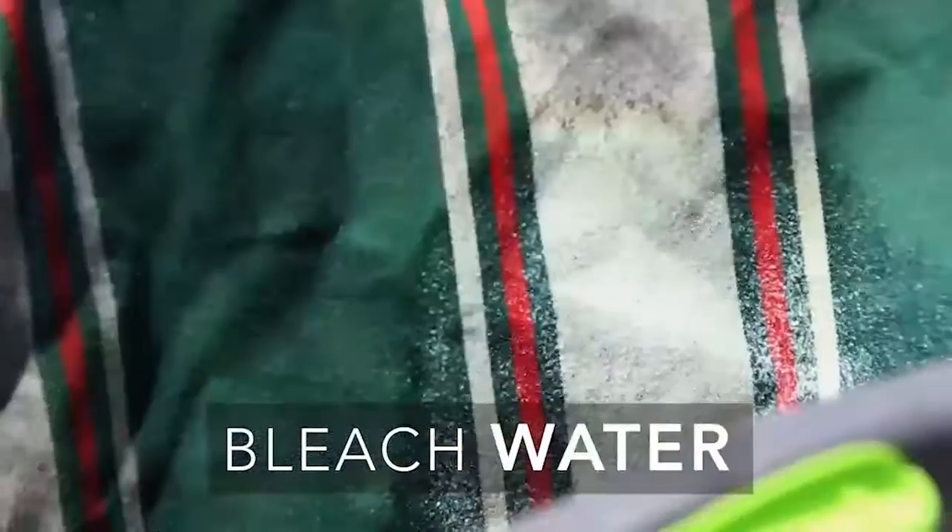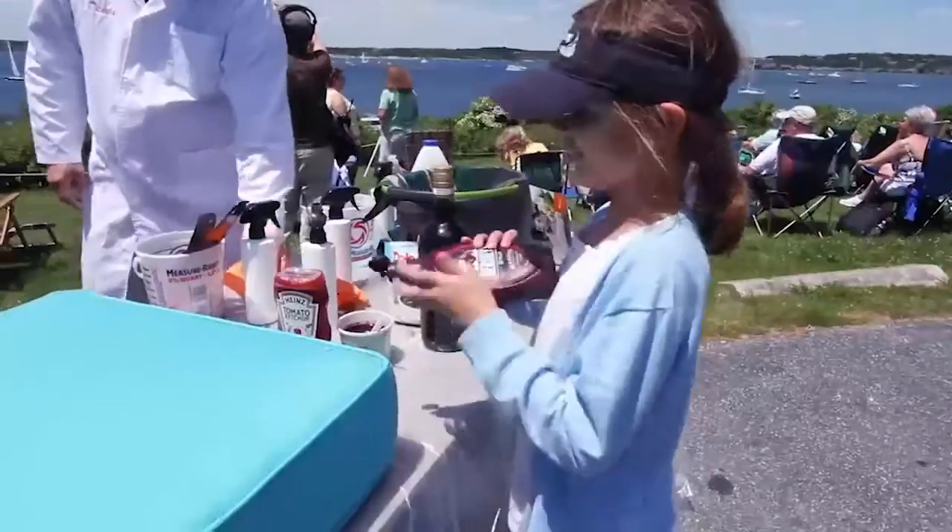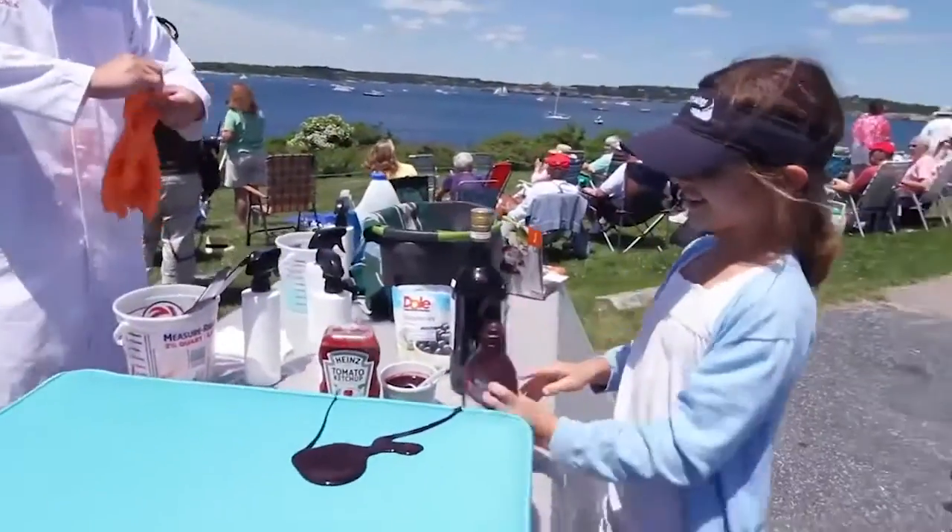I see it turning. I had no idea you could use bleach on it without changing the color.